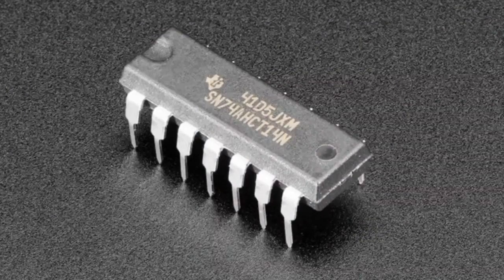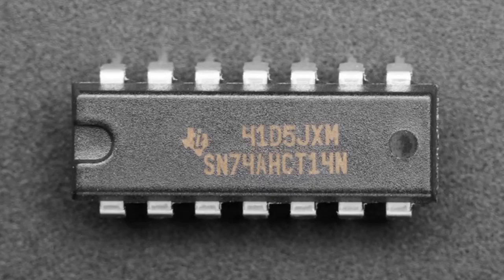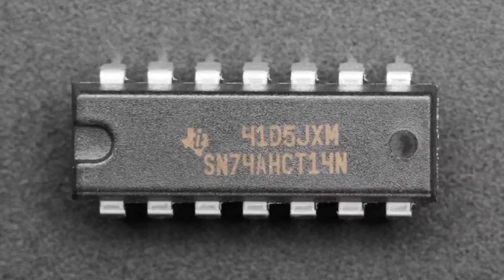Next up, this little 74HCT14. Some people have projects where they have a high level and want a low level output. This is a level shifter slash inverter — put high level in, you get low level out; put low level in, you get high level out. You get six inverters. It's spec'd for five volts but you can run it down to three volts. You can use almost any low logic level in because it's transistor-based and it will shift it up to your logic level out. It's breadboard friendly and works great.